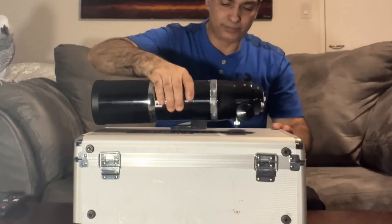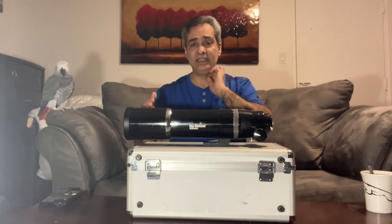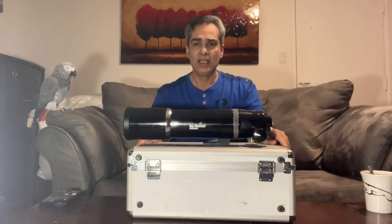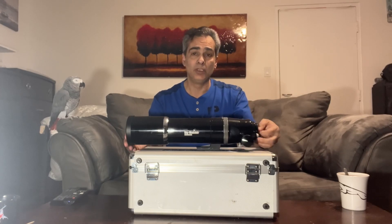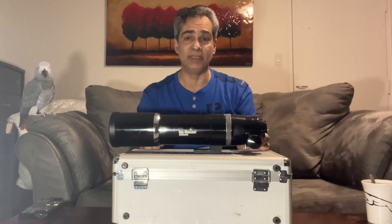So this is a Skywatcher 80mm Equinox. You guys are probably aware of the Skywatcher Evostar — and before the Evostar, they were called Black Diamond. The Evostar 80mm is a good scope. It's a doublet made with FPL-53 glass, which is considered very good quality. It cooled down fairly quickly. One downfall of the Evostar 80 is that they use the same tube as the 100ED Evostar, just not as long — and that's why it's so big and heavy.